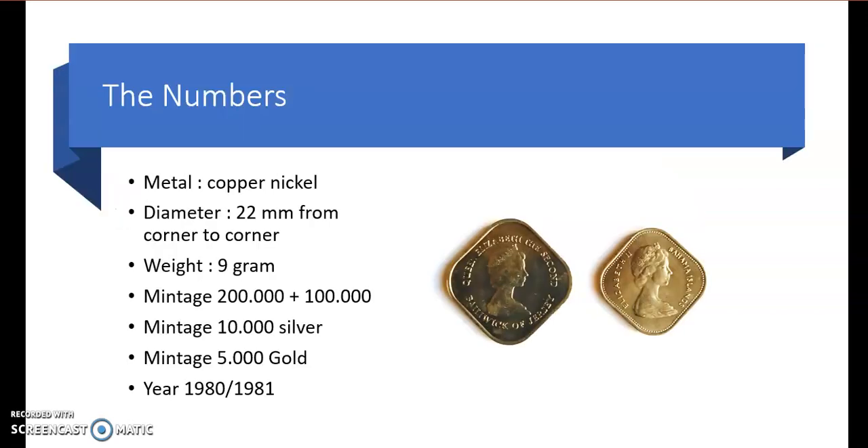Now we have a quick look at the numbers. The copper nickel versions weigh 9g with a mintage of 200,000, and then later they made an additional 100,000. The silver ones — they made 10,000 and the weight is a bit higher at 10.4g. They also made 5,000 in gold with a weight of 17.5g.